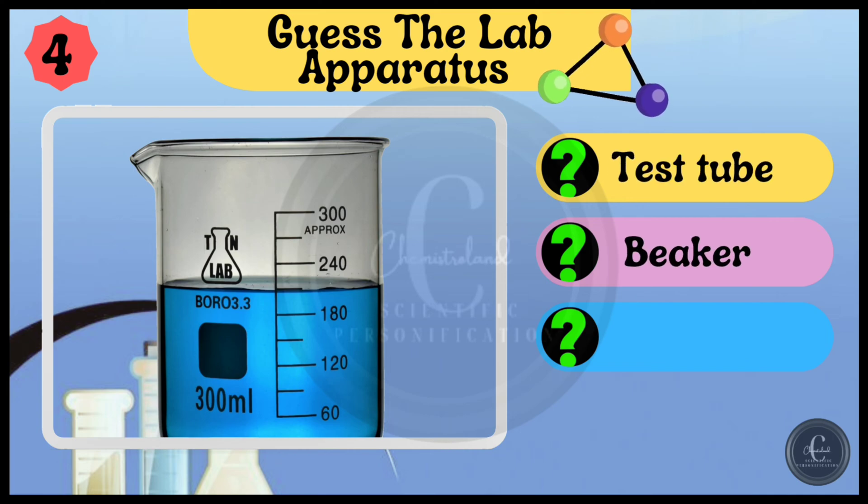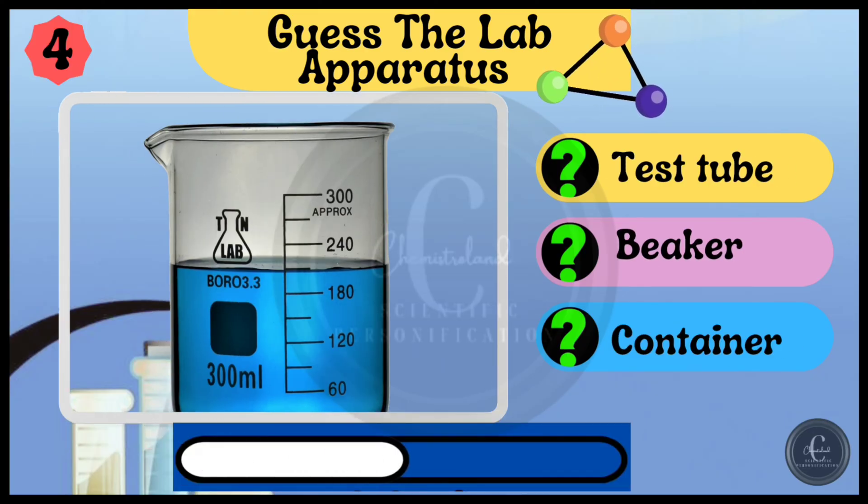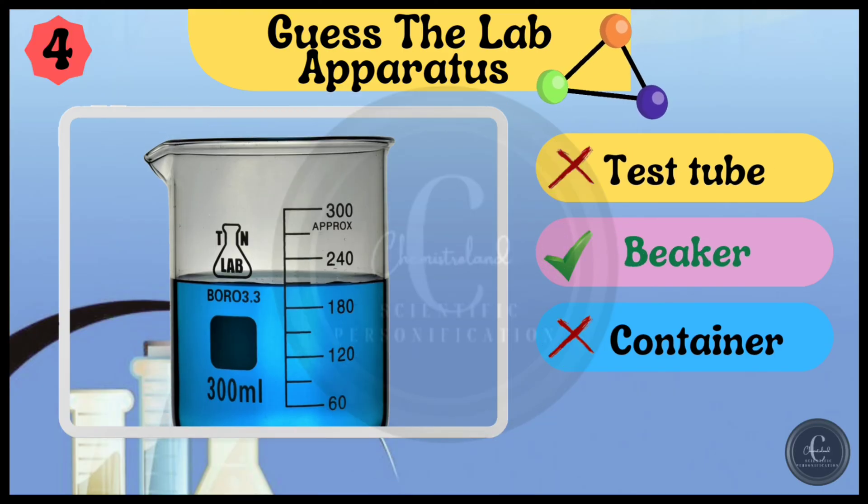Test tube, beaker, or container — what is it? Yes, it is beaker.